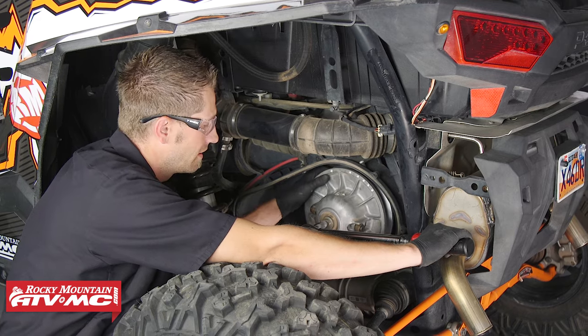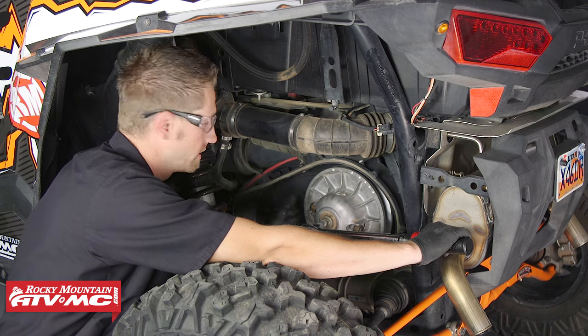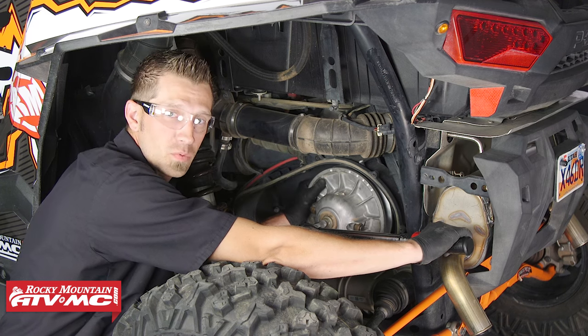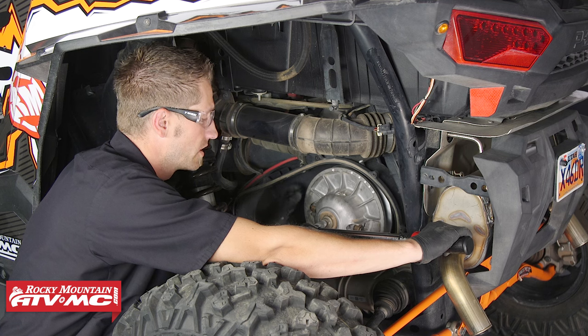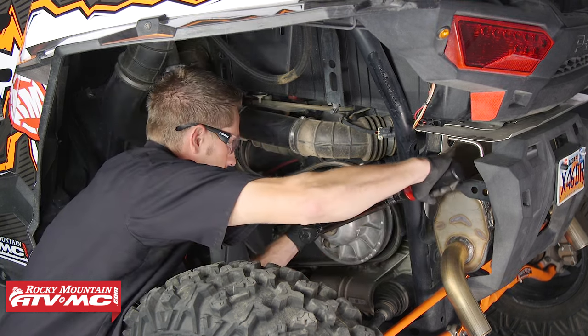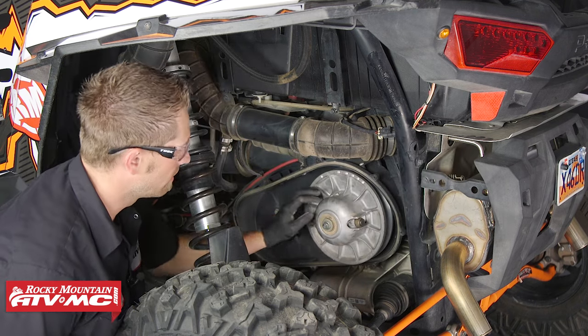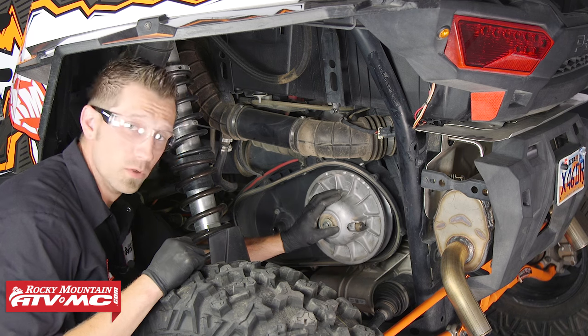When it comes to torquing down the secondary clutch, it is difficult. You might have to have someone come help you so that they can hold onto the sheave plates, keep them in a fixed position while you finish applying the 55 foot pounds of torque. Now that we've got that installed on the driven clutch, we can move on to the primary.